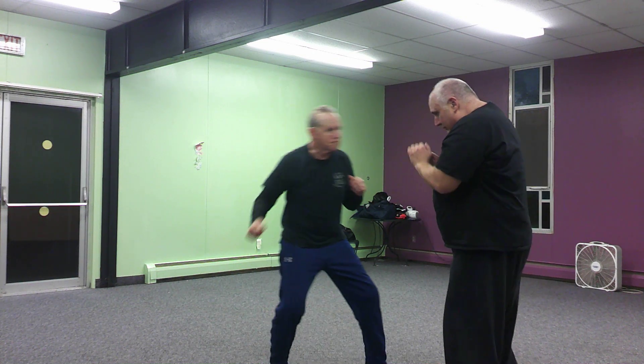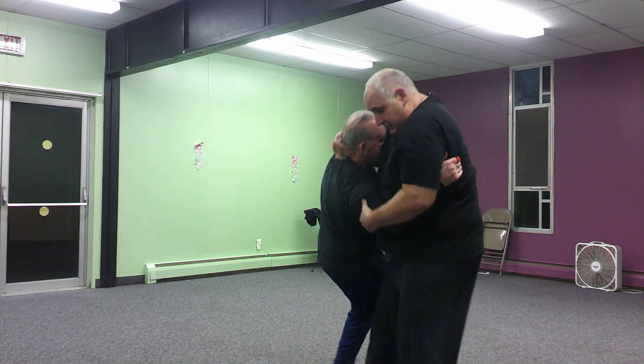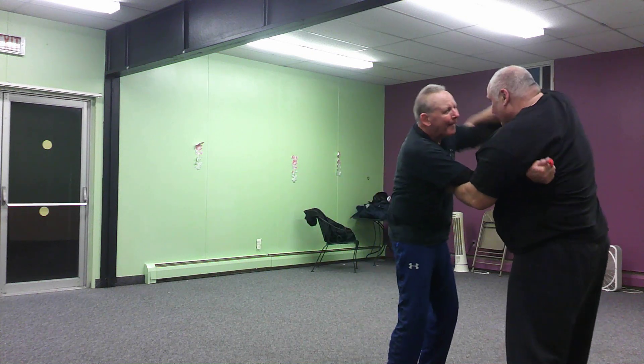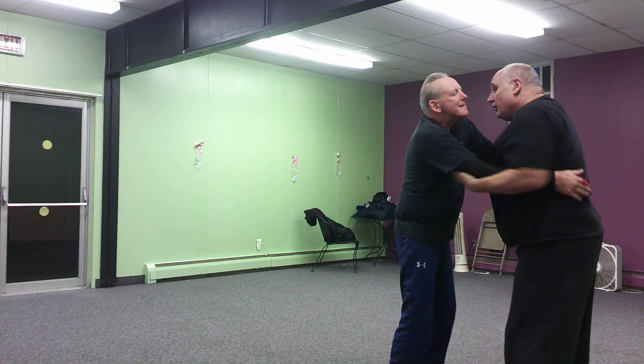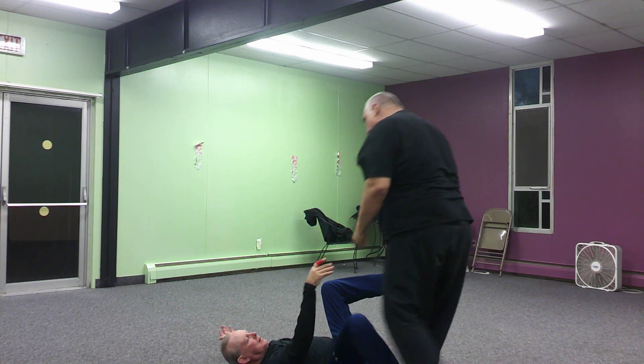Again: wraparound, one, boom, two. I've got an arm lock here. I can sweep either outside or inside from here. Wrap, wrap — first I've got a head butt here. Boom. Or I can come inside and again, controlling his fall.